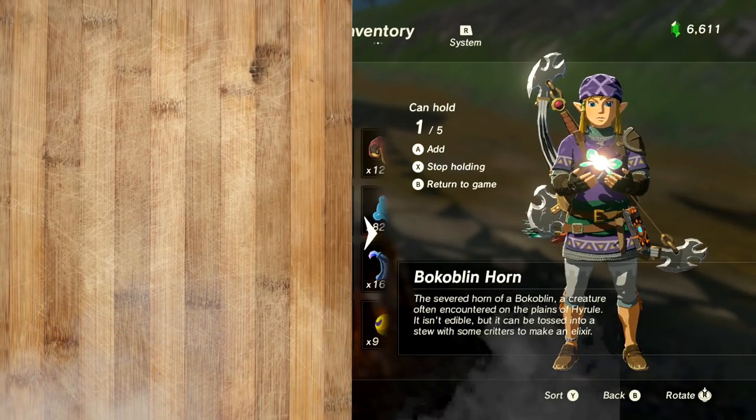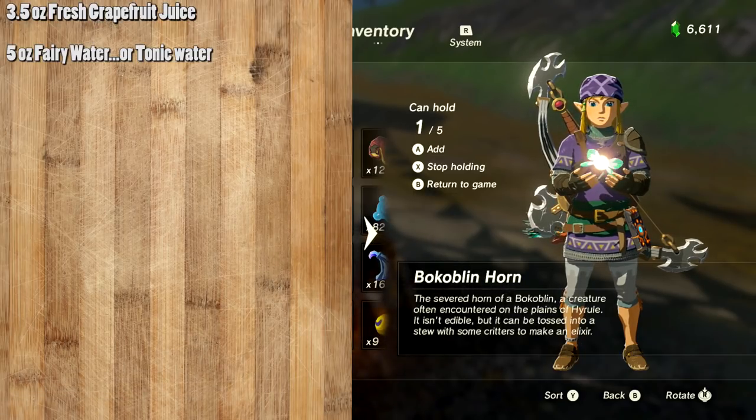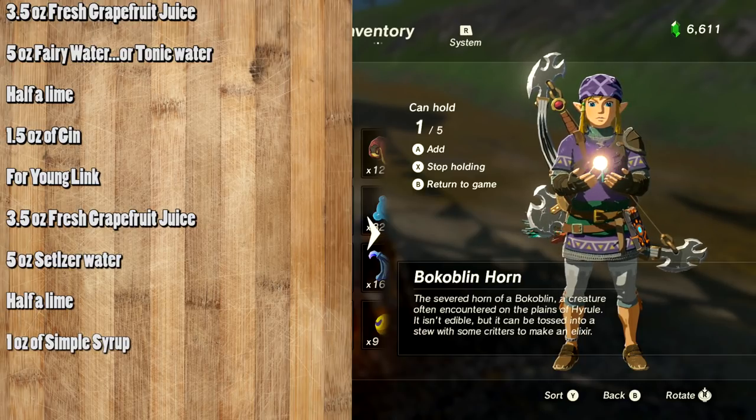For this simple cocktail slash Fairy Tonic, you're going to need 3.5 ounces of grapefruit juice, 5 ounces of fairy water or tonic water, half a lime, and 1.5 ounces of gin. If you're young and want to try a non-alcoholic version, use 3.5 ounces of fresh grapefruit juice, 5 ounces of seltzer water, half a lime, and 1 ounce of simple syrup — you'll get a grapefruit-style soda. But overall this is a gin and tonic drink, so we're sticking with the adult beverage.